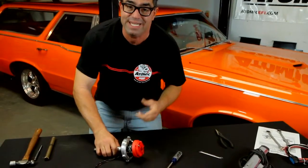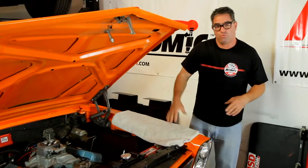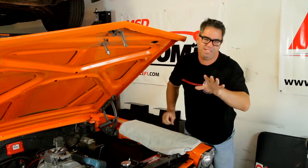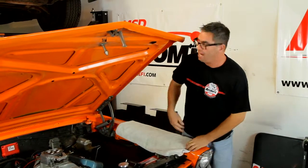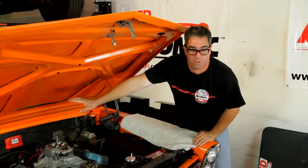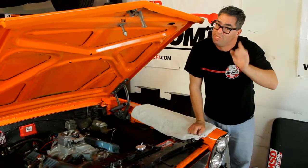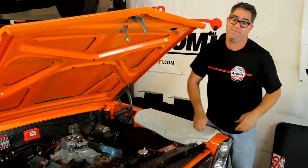Now that the distributor is reconfigured, we can install it back in the motor. The locked-out distributor is reinstalled, and I made sure I didn't bump the engine or disturb the orientation of the rotor — really important, it will help it fire right up. I've also installed the 6AL unit on the firewall and made sure that the firing order of the spark plug wires is correct. Really important — double-check yours, too.